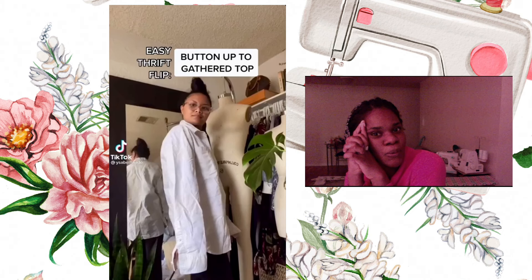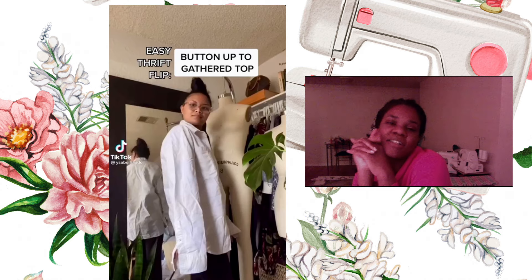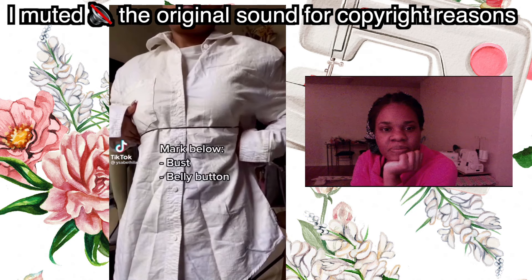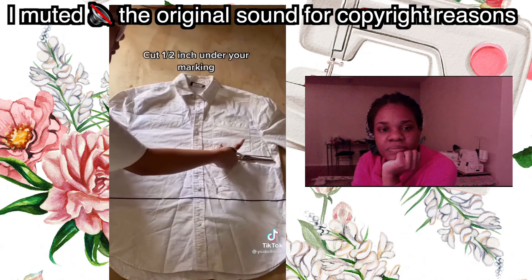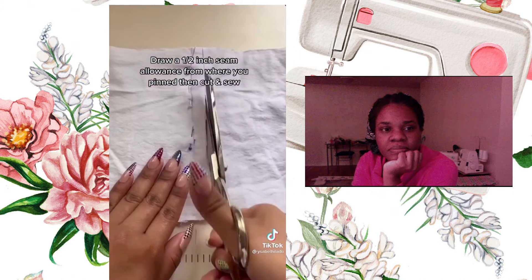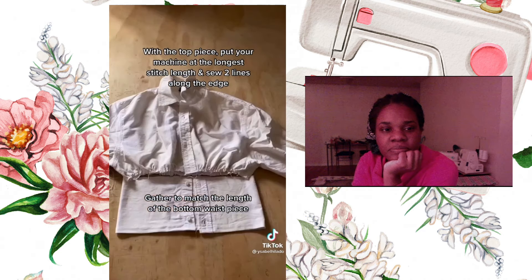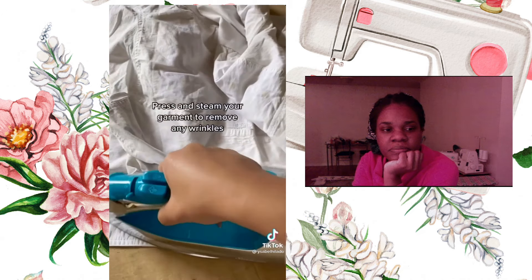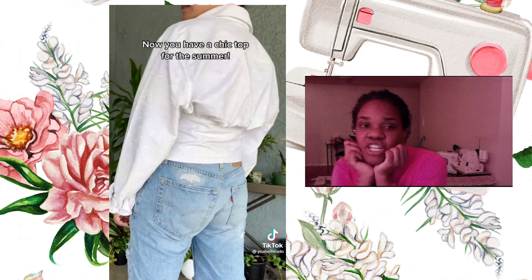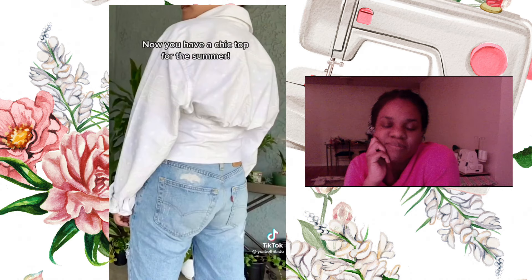This one is super cute and I love that it's basically a flip — an upcycle, if you will. So let's take a look to see what gets done. So cute. I love it so much and I really love how she has the written instructions in the clips. So up my alley.